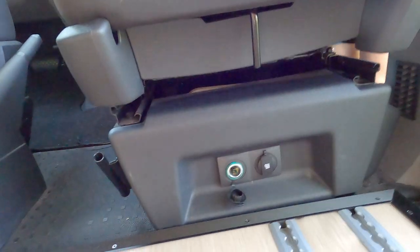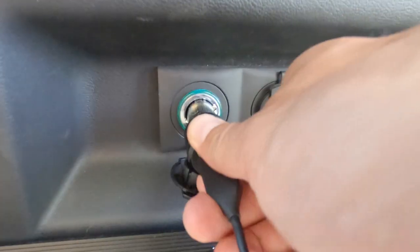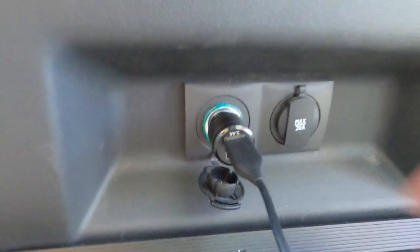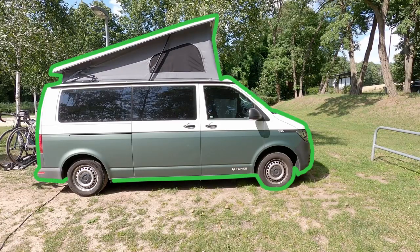At the back of the front seats, we asked Tonke to install two additional cigarette lighter connections, so we can charge two devices at the same time from the rear of the seats. Those work perfectly — we use them quite a lot and would recommend them to anyone.